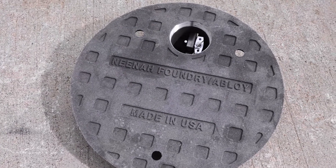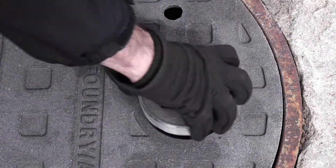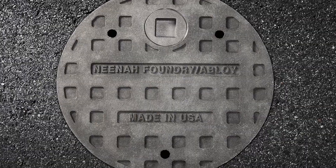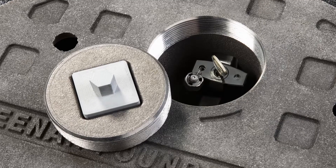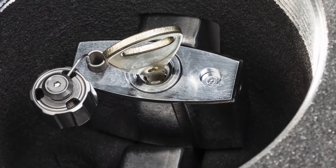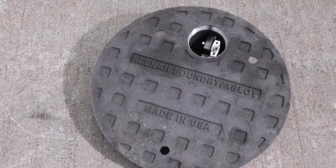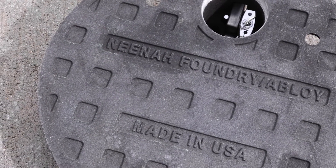InfraLock is a unique manhole security system that resulted from the partnership of Neenah Foundry and Abloy Infrastructure Global Solutions. InfraLock is a Neenah Foundry manhole cover which incorporates an Abloy padlock and provides the highest level of security available in the market today. Abloy padlocks are widely regarded as the most secure and pick-proof padlocks on the market, and Neenah Foundry's durability and quality has set the standard in the U.S. market since the early part of the 20th century.